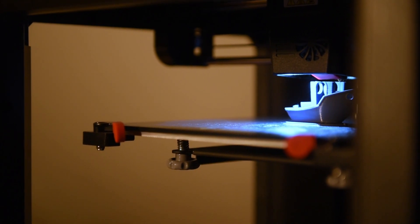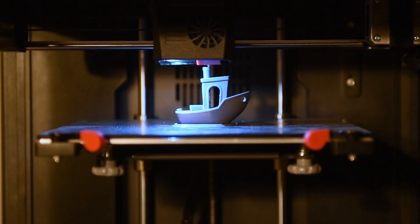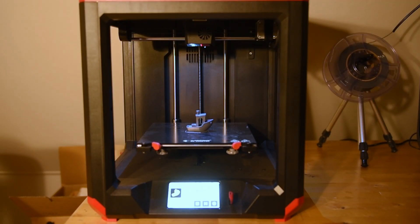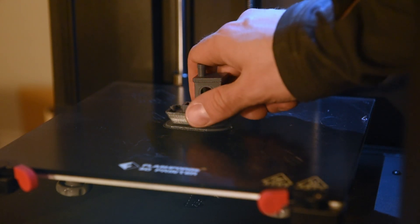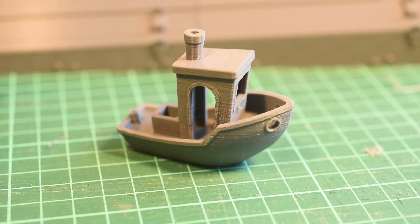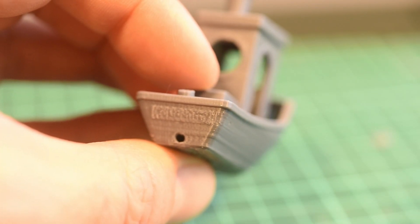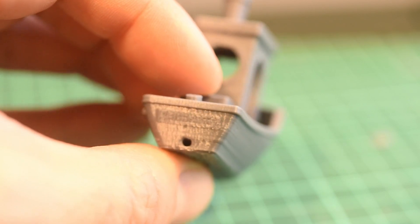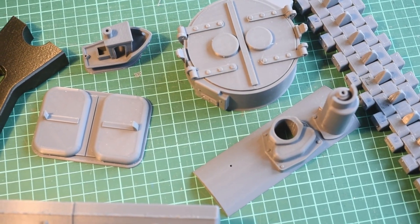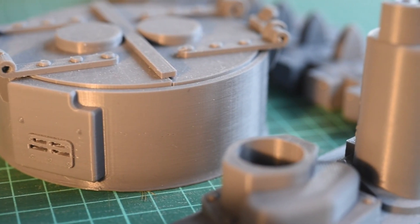The printing quality of the Finder 3 is great out of the box and in line with my experience with the old Finder. Here is a test print showing Benchy — a commonly used model for testing the printer's resolution and ability to print overhang without support materials. It's a pretty good little Benchy. It does struggle a bit with the tiny letters on the stern, but the lines and surfaces look good, and this is not a resin printer. Overall, the printer has performed excellently and delivered lots of parts for future projects.